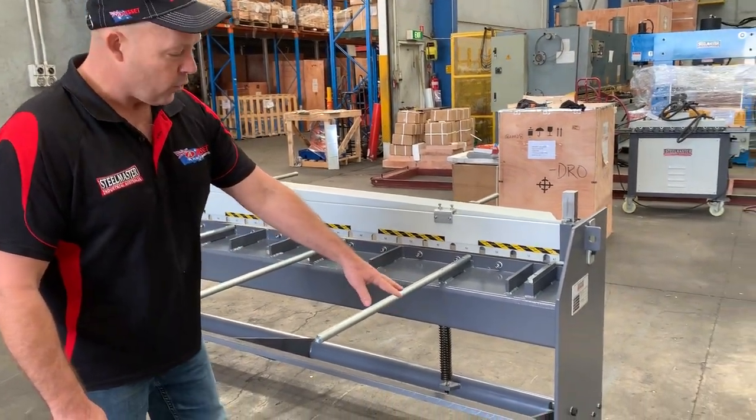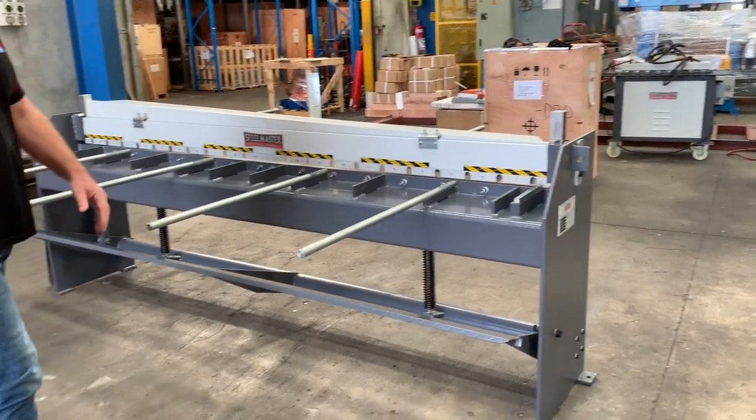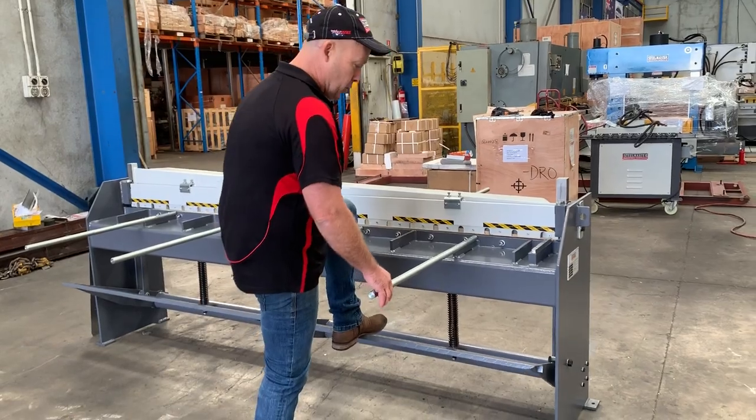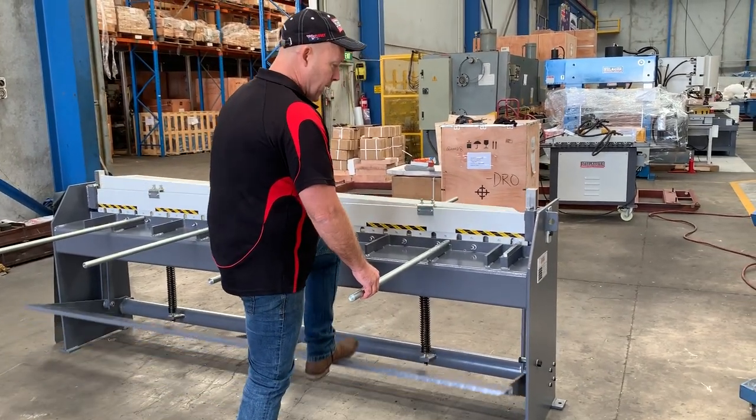We've also got the full-length foot pedal all the way across. Some other guillotines only have a little bar at each end, but if you're doing longer sheets, you want to be able to push that all the way down.